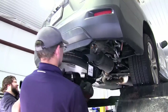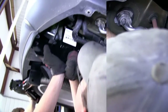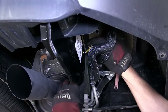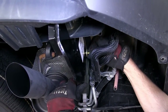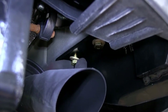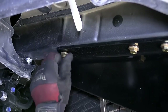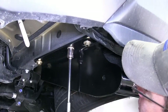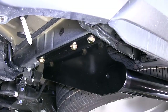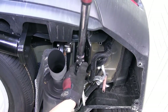Now we're ready to go ahead and install the hitch. It's a good idea to get an extra set of hands to help you hold the hitch while you install the fasteners. We'll install each fastener finger-tight until we have them all in place. Now with all our fasteners in place, we'll go ahead and tighten them down and torque to the specifications as indicated in the instructions.